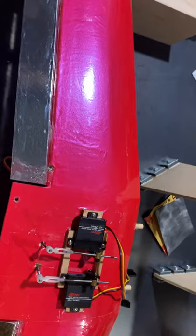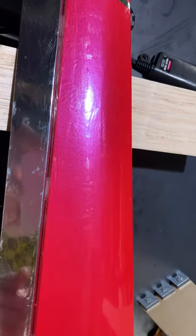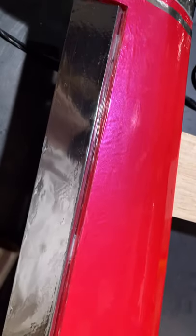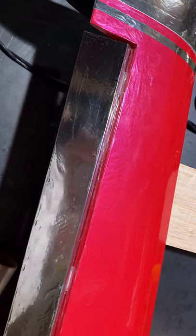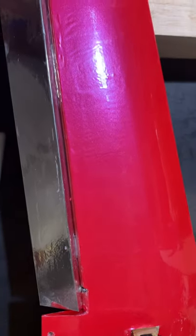One thing I did: I took clear MonoKote, cut a half-inch piece, folded it in half, put it in the gap here, and ironed it in place. When you do that, you want to make sure you fully deflect the surface downward before you do it. Don't leave it straight, otherwise it'll hinder the amount of deflection. Always deflect it opposite the side you're applying it to — since I was putting it on the top, I deflected it down; if putting it on the bottom, deflect it up.